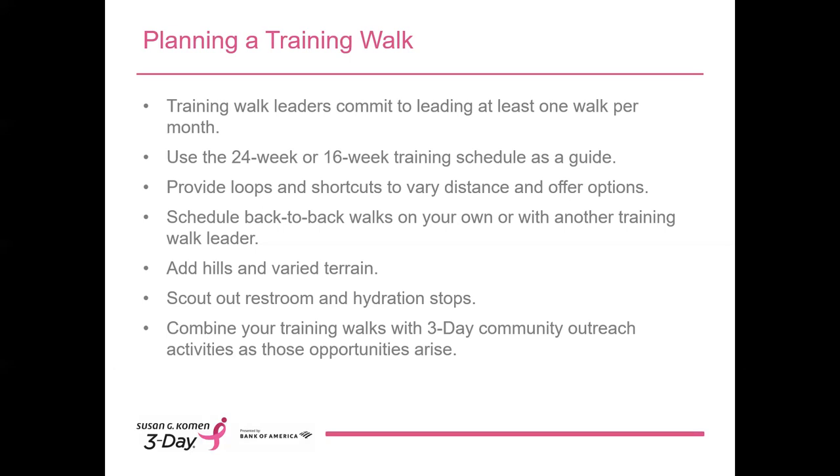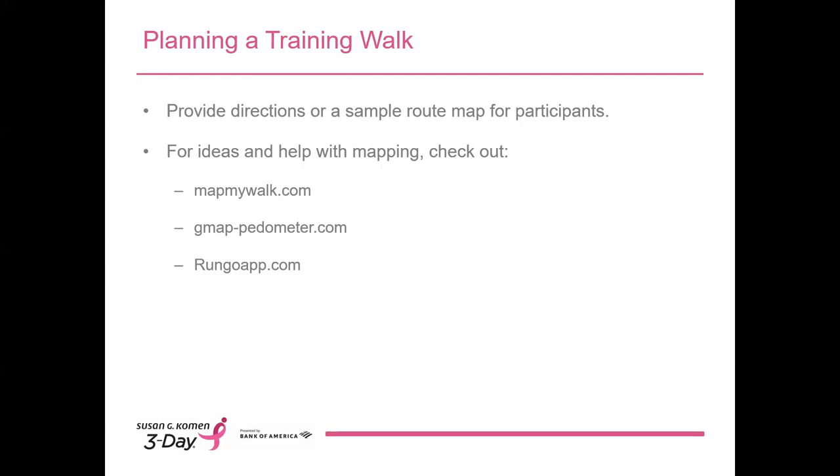Consider combining your walks with 3-Day community outreach activities as those opportunities arise in your area. For most walks, it's important to provide directions or a route map for your training walk participants. As the miles get longer and the routes get more complicated, we want to be sure that nobody in our 3-Day family gets lost or left behind. Providing directions or a simple map is an easy way to make sure everyone stays safe while walking at different paces. There are a lot of great free websites available for planning routes and creating maps, such as mapmywalk.com, gmap-pedometer.com, and rungoapp.com.